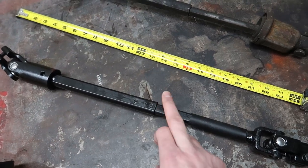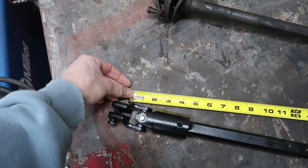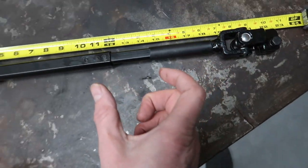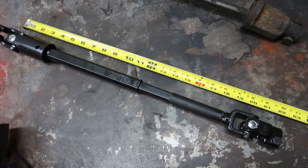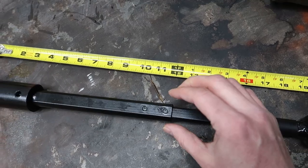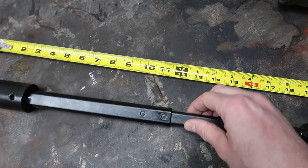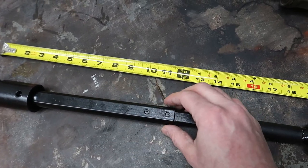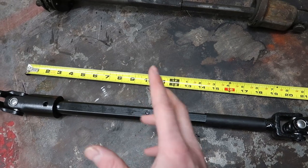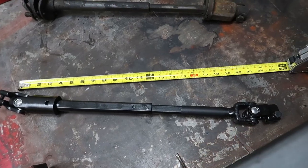The other thing we have to do is shorten it a little bit. These are collapsible shafts — in a bad enough accident they'll collapse instead of stabbing through your chest. The stock measured out to about 19.5 inches and this one is at 21, so we have to collapse it about an inch and a half. Mine looks like it's been dimpled on all four sides to lock it onto the solid shaft inside. Some people have to heat it because there's a plastic insert, but I'm going to try beating on it first.